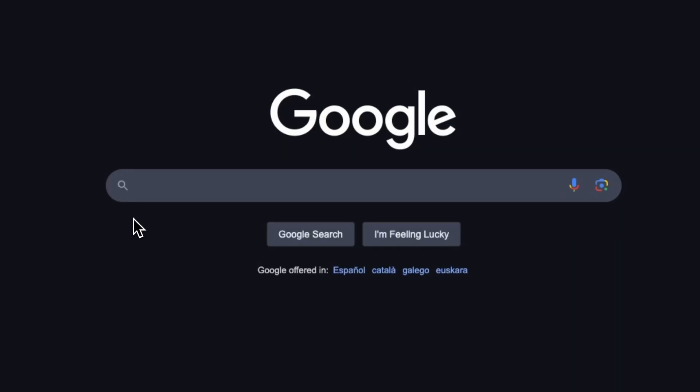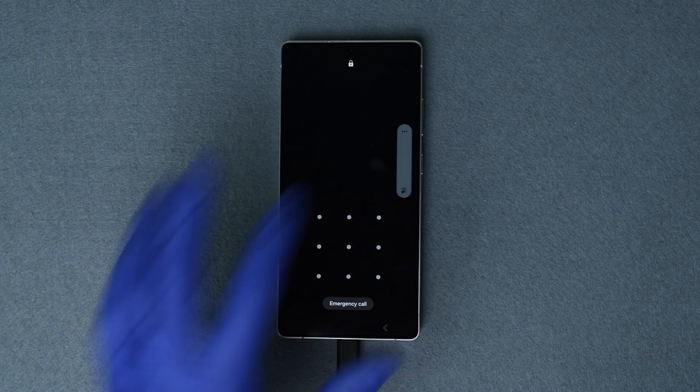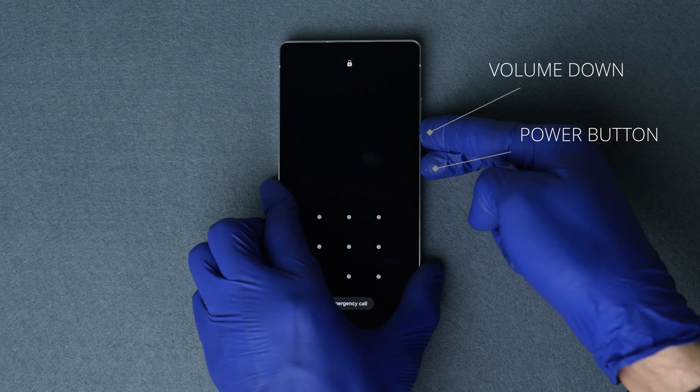This varies by Samsung model, so I recommend googling how to enter recovery mode on your specific Samsung model. But for most Samsung devices, this is how you enter recovery mode: with the phone turned on, hold the power button and the volume down buttons together.